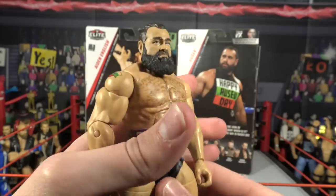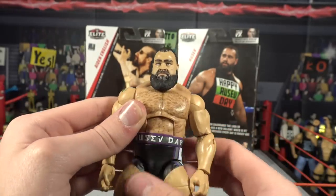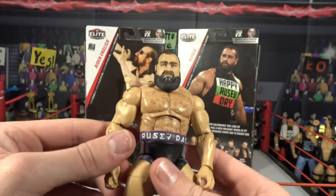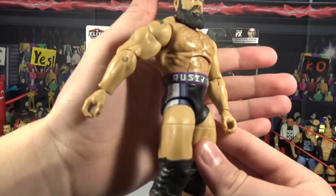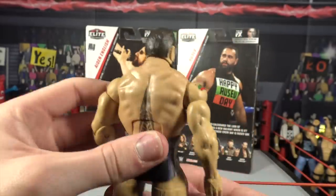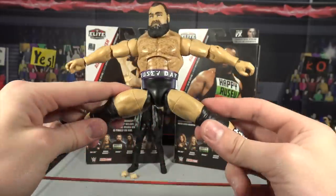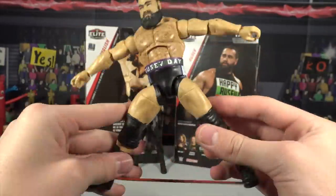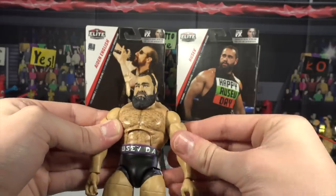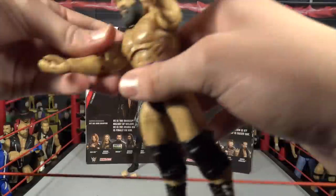Alright guys, here's the Rusev up close. This is the first Rusev figure that we're actually getting with the cut-down haircut — look at that, it's all slicked back. Amazing looking head scan. He's got the full beard going on and he's got the chest hair of course. On the pants, I'm really liking these — it says 'Rusev Day' across the pants. I like the color as well: it's white, gray, purple, and black. There's a little Bulgarian tattoo there, and then he's got another tattoo going up his back. One thing about the leg articulation — I love this. I don't know what Mattel did with these legs, but the leg articulation is amazing. The knee pads are looking nice as well, and it says 'Machka' on the sides of his boots, which of course translates to 'crush.'